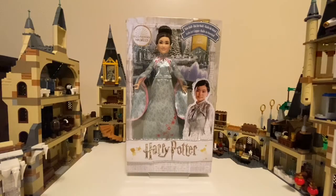Hey everyone! Today we're going to be unboxing the Yule Ball Cho Chang. Let's get started!